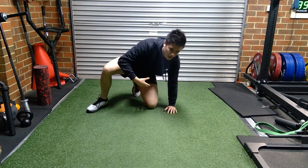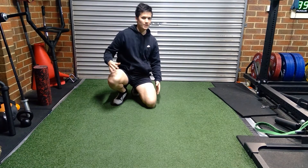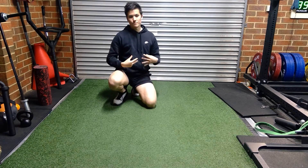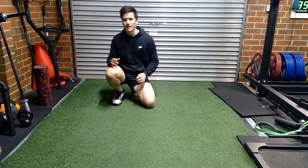For this exercise, you should be feeling it through the abdominal region, a little bit in the legs since you're holding them up, and a little bit in the shoulder since you're reaching out. Just make sure your lower back doesn't lift off the ground — that's when you're going to get lower back pain.